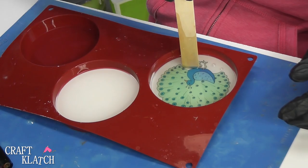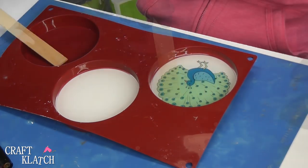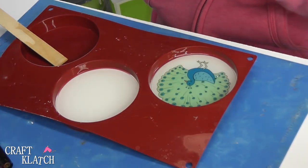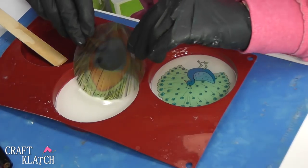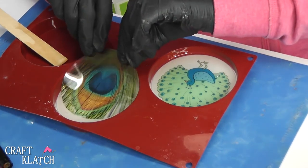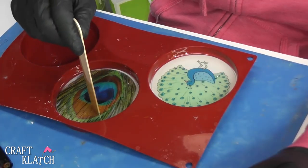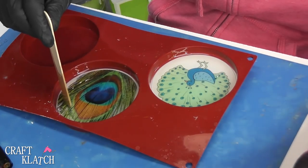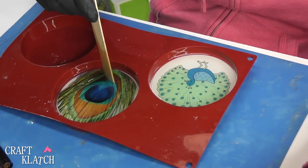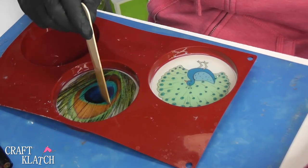Those bubbles will rise to the surface, and you'll see if you have some stuck underneath. Just press down for a while. Then I'm going to do the very same with our peacock feather. Slide him in, press it down. The white background makes the colors very vibrant and it stands out. If I did a dark background behind it, it would kind of blend in. So that's why I went with white on both of these.